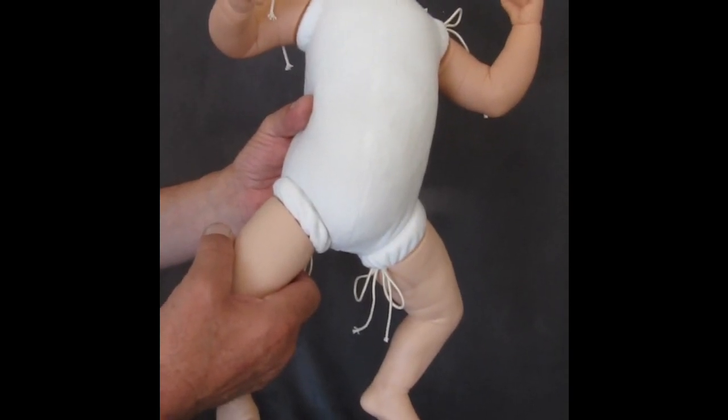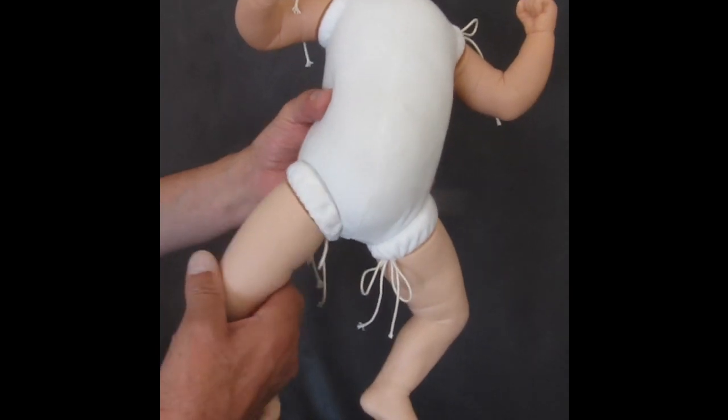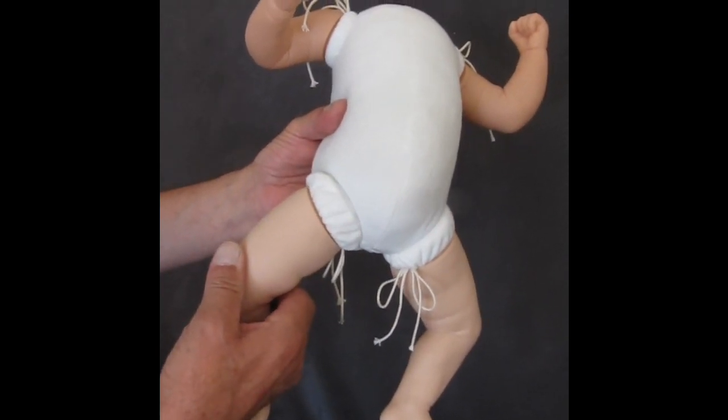Dear Reborners and Doll Artists, we want to present you our new ball jointed reborn doll body. This is one of our best developments we ever had.